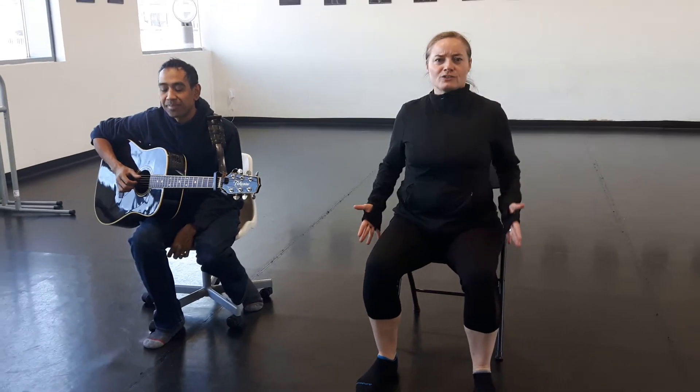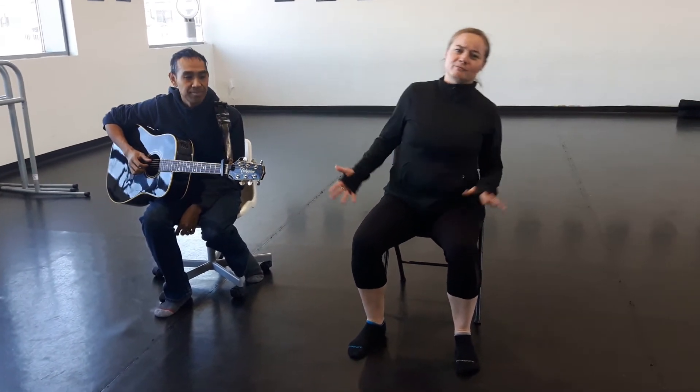All right dancers, we're going to do Moon River, and we have a live musician who's going to join us. We're going to do — we're in the boat, so we have to stay very straight and tall so that we don't rock the boat.